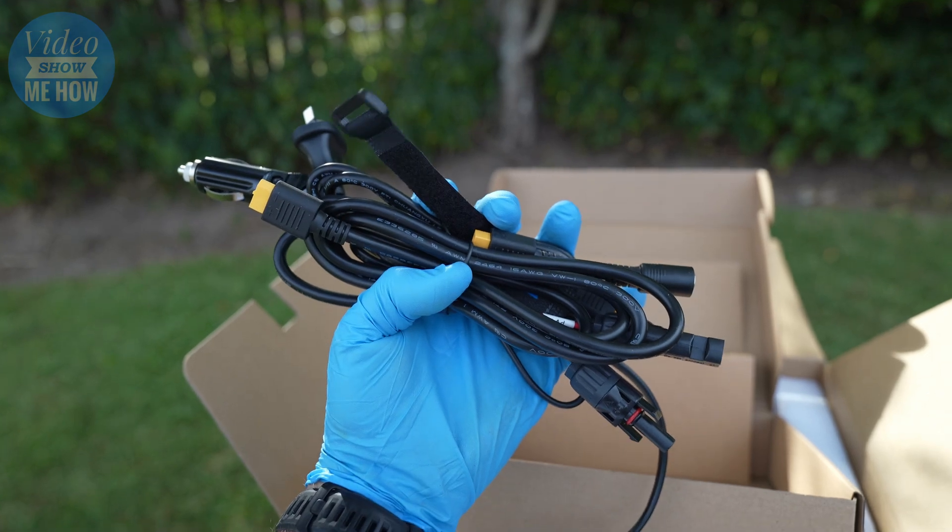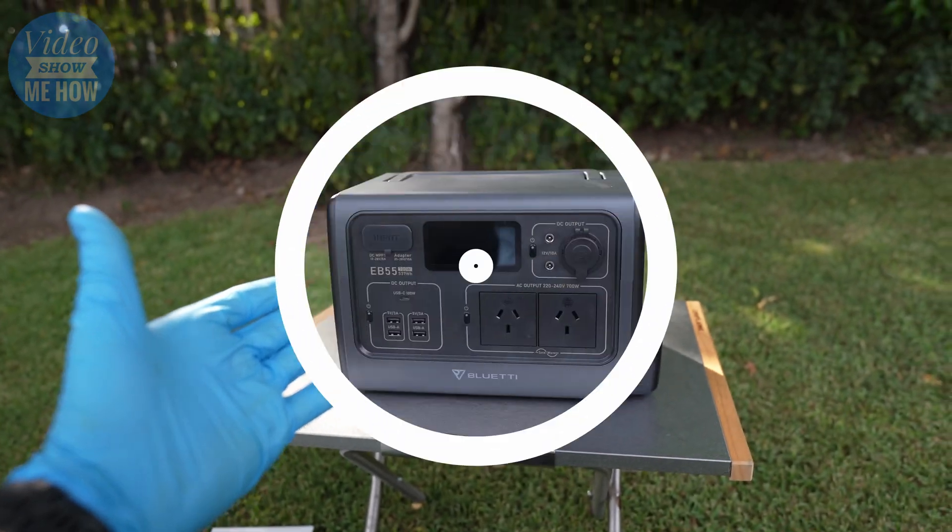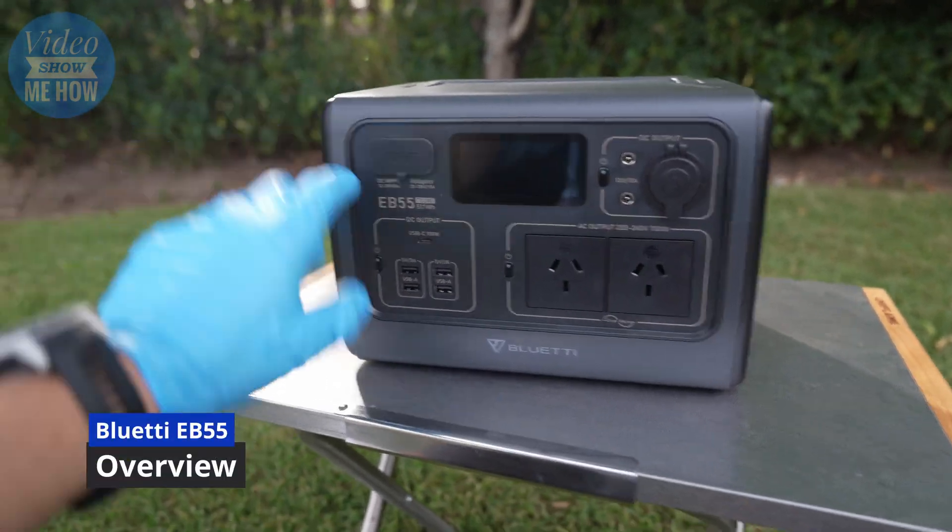Power pack, all our cables, paperwork - and here is the unit itself. Here it is, the EB55.